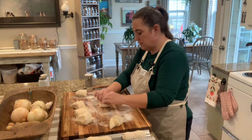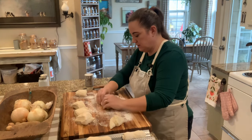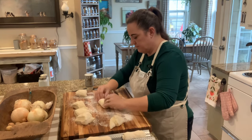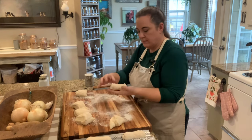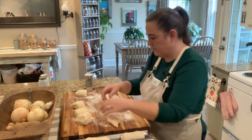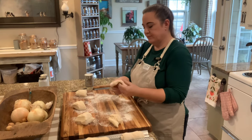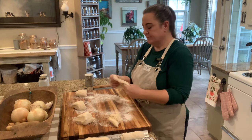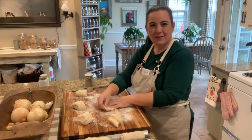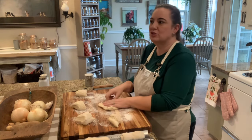My son works from home certain days of the week, and he was annihilating a whole loaf of my sandwich bread every time he was home. So I finally thought I'm going to do hoagies because for some reason he only eats one of those where he'll eat two of the other style. I'm just going to plug along and do all eight of these — tuck my ends in a little bit and give it a roll.